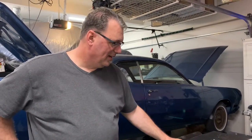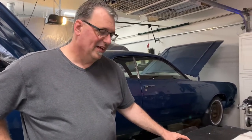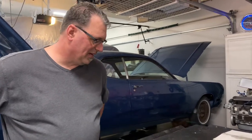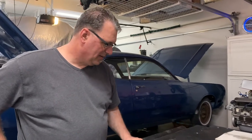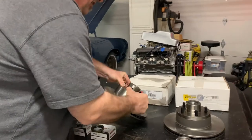I thought it'd be pretty easy — went out and took off the brake rotor off the front driver's side and ordered up a set of new rotors, got new inner and outer wheel bearings and the seal that you need to put these in. I was all excited and checked the outer wheel bearing.